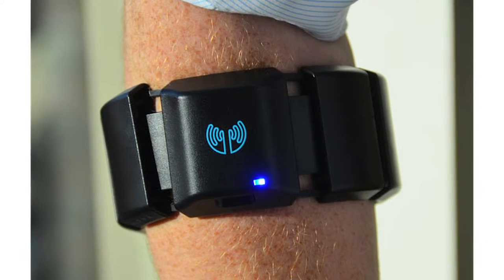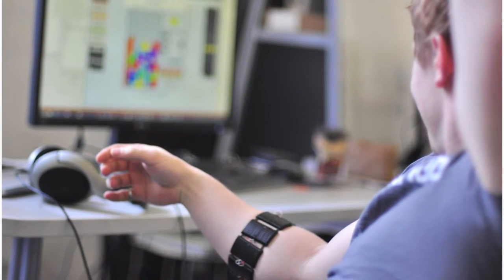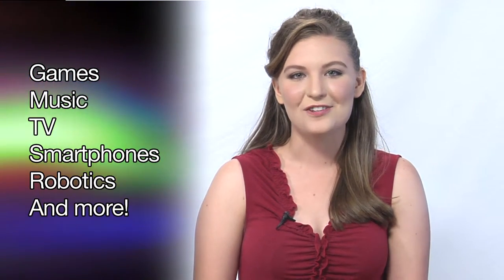It accurately reads the electrical activity in the arm muscles and lets you easily navigate and control digital applications touch-free. Whether you are playing a game or listening to your favorite music, be in full control with the MyoGesture control armband.